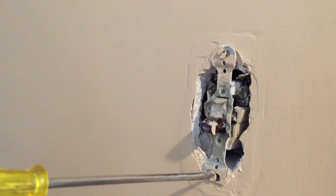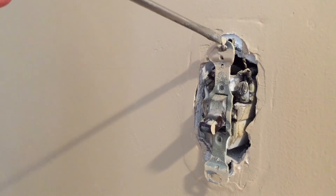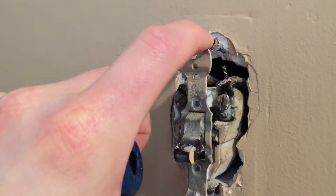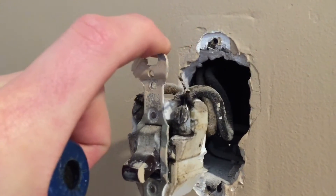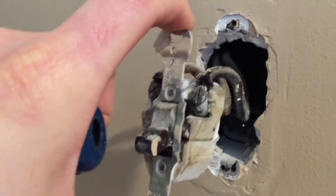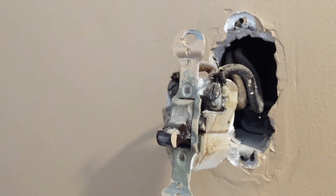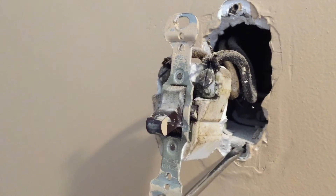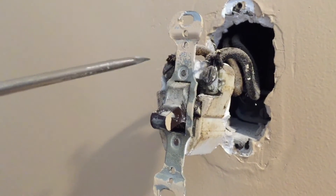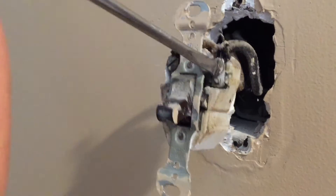Next, you're going to unscrew the top and bottom screws after you take the plate off. Then you're going to take this switch, pull it outward to expose the wires. In this case, I have a metal box which is acting as my ground.